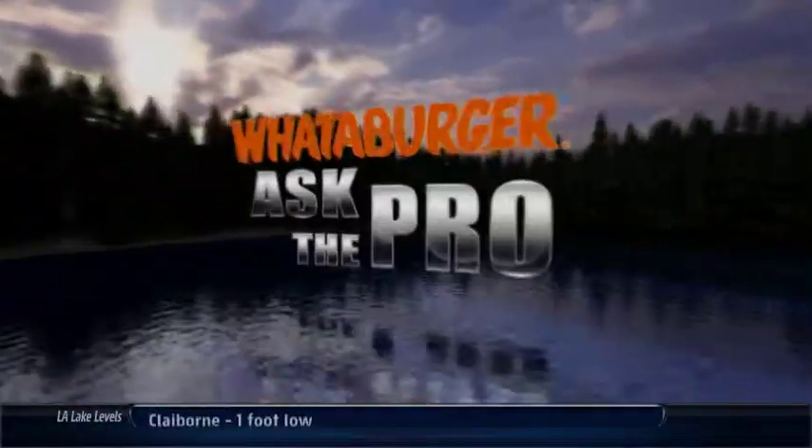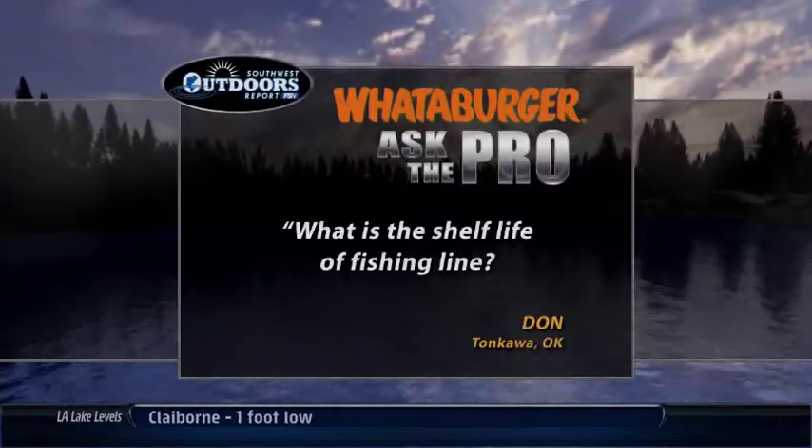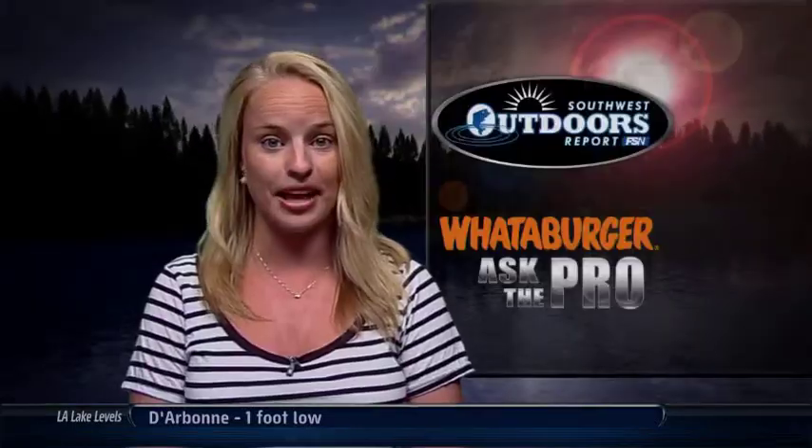Welcome back everyone, it's time for the Whataburger Ask the Pro. Our question this week is from Don in Oklahoma who wants to know, what is the shelf life of fishing line? For the answer we checked with Bassmaster angler Bobby Myers from Jenks, Oklahoma.